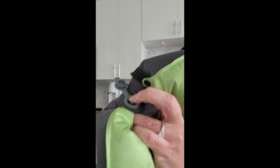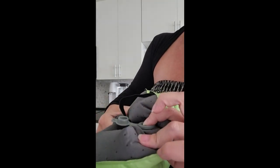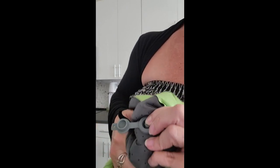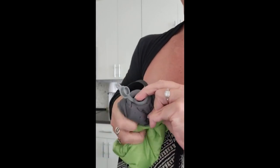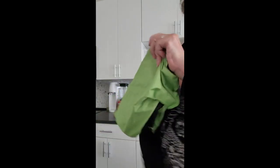It's so easy. And you can just smooth it right back out and put it in the handy little pouch.